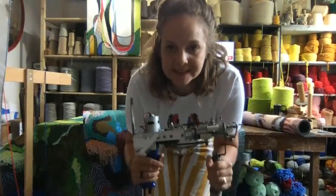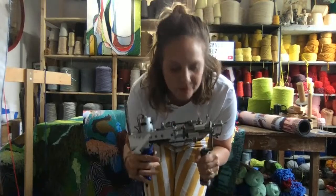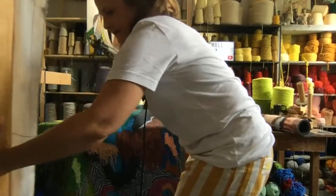I think the funnest thing to see with this is the yarn actually going through the fabric. I'm going to be on the back of this frame — you'll see in a second. So this is my big tufting frame. This is essentially like a canvas — how painters paint on canvas — but this is what I use as my canvas, and it's a special material made for tufting. I'm back here threading my yarn through the gun.